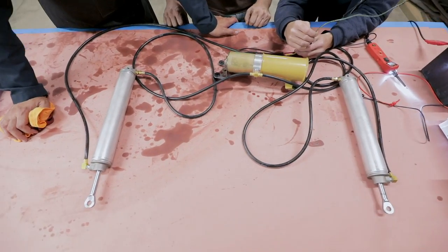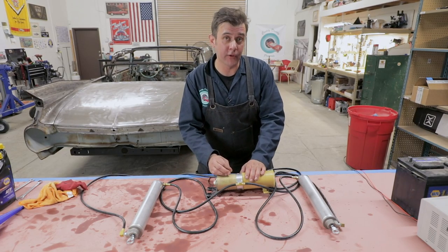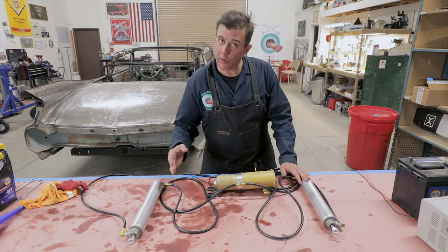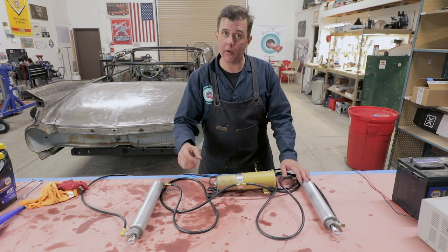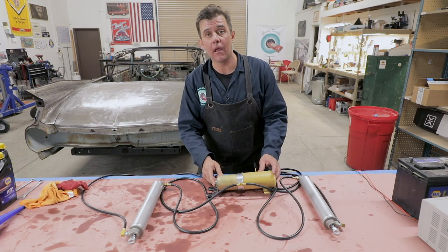Now we've gone back and forth and shown that we're filling this up. You have to continue to sometimes add fluid and get the air out of it. That's why we ran it back and forth, up and down, until it stops bubbling out of there. Then put the screw back in and you're ready to go.